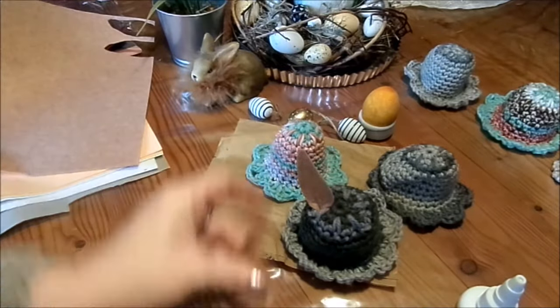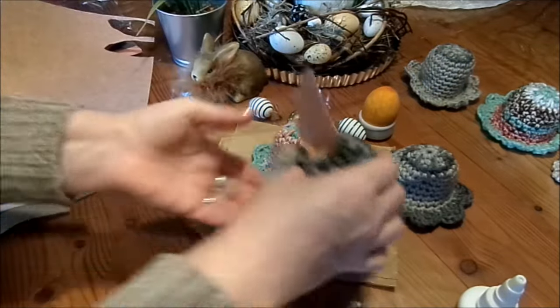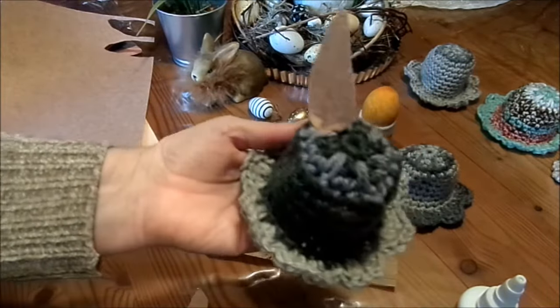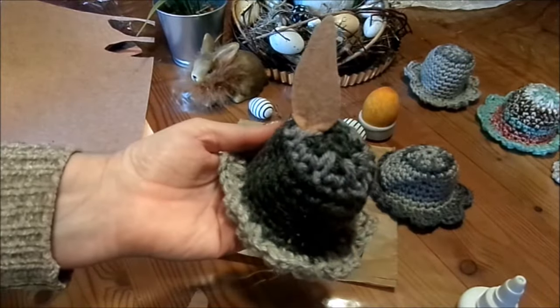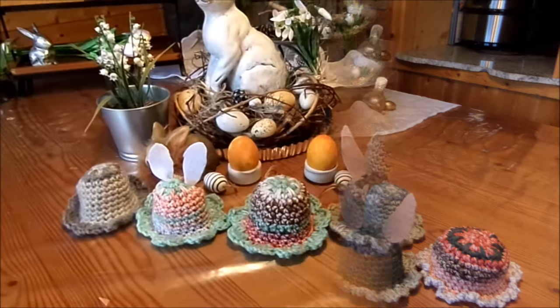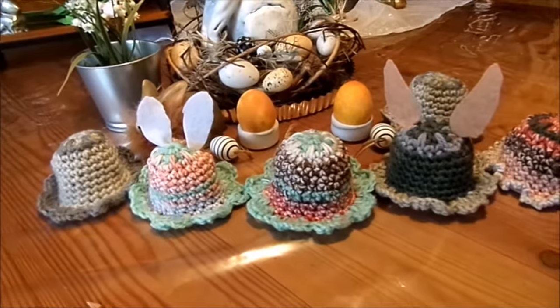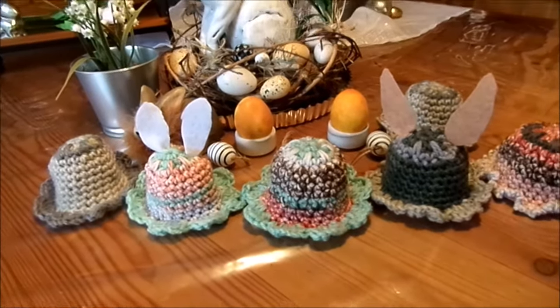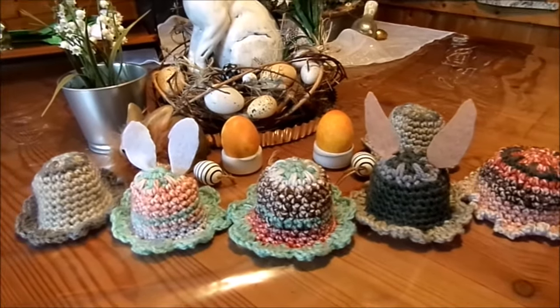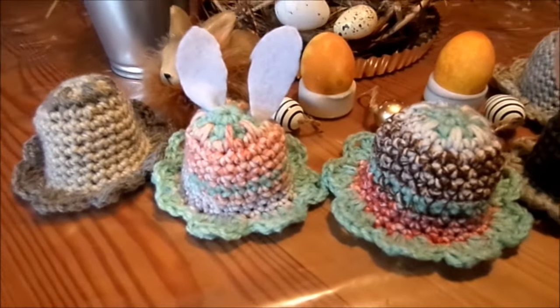So, nächstes Ohr genauso. Und dann hat man Hasenohren-Eierwärmer. Lustig. Und natürlich kann man die Ohren auch ganz simpel ein bisschen annähen – durchstecken, innen ein bisschen festgenäht mit ein paar kleinen Stichen im Nähgarn. Und dann hat sich das auch.